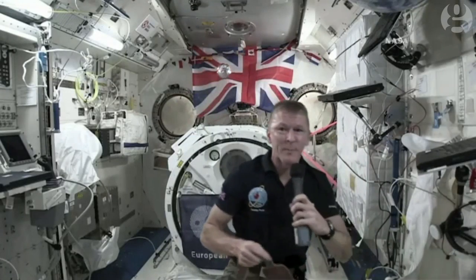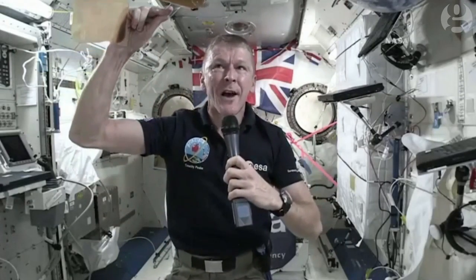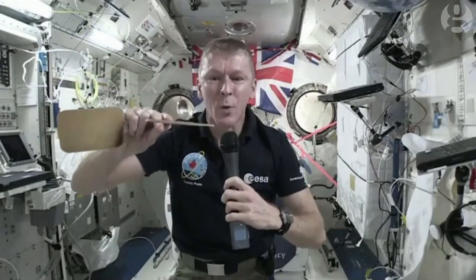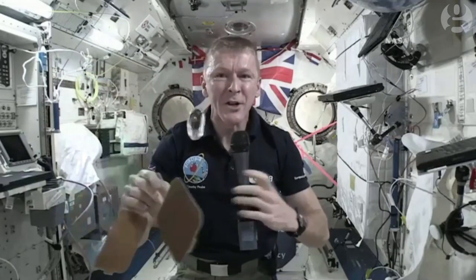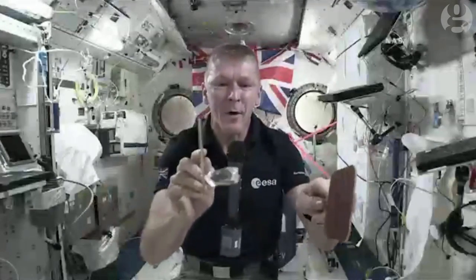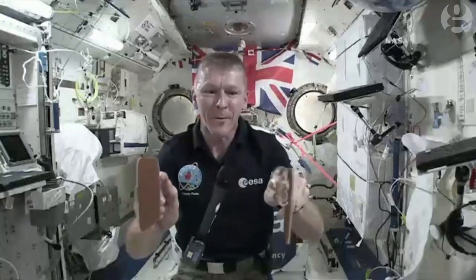I also have with me two bats, which are just like table tennis bats, except these bats are hydrophobic, which means they resist the water so the water doesn't stick to them. They're like non-sticky bats, which means that you can actually play space ping-pong. We can have games on a Saturday and play space ping-pong.